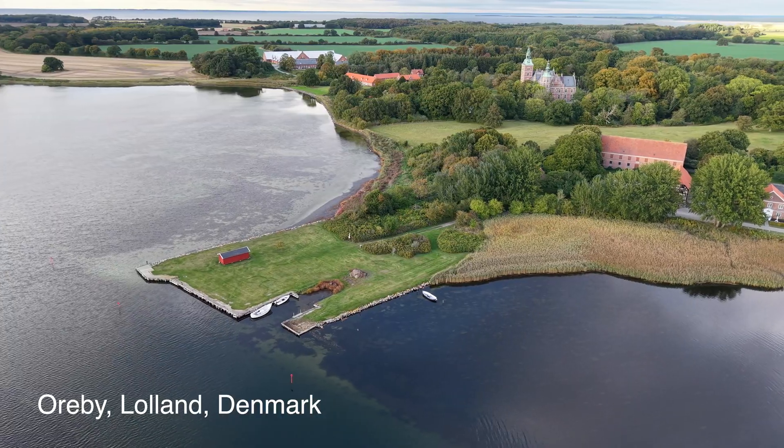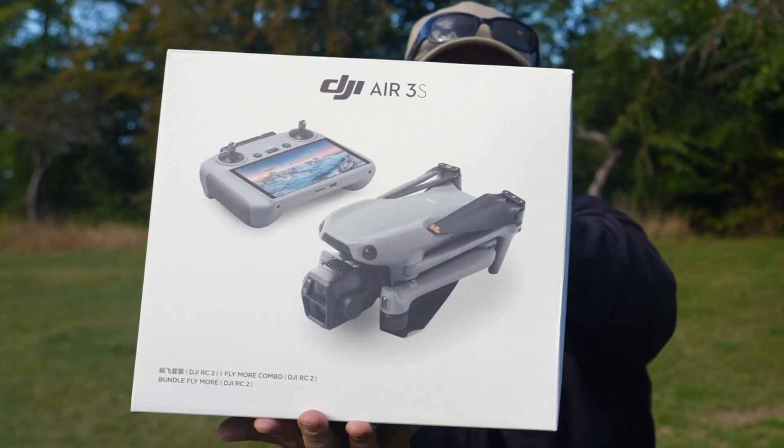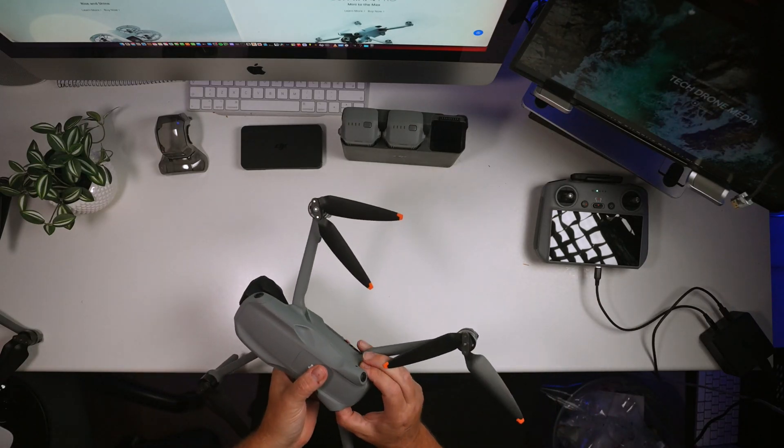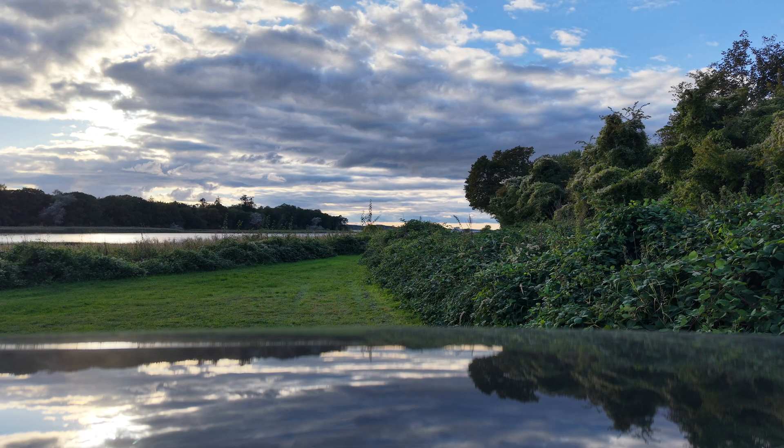I'm down here at Orby Harbor to do a first flight with the DJI Air 3S, which I just received from DJI and have just charged and updated the firmware. I wanted to take it out for a first flight because right now we have a very dramatic sky — it's perfect to put up this drone. Just put it up on the launch pad.